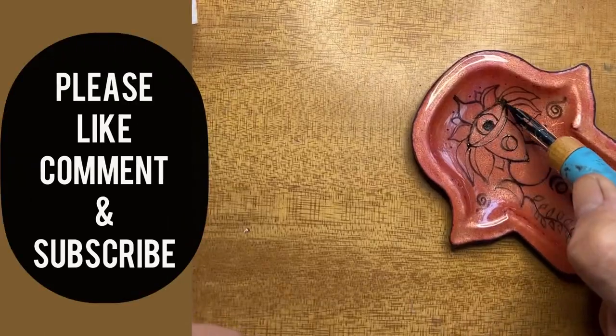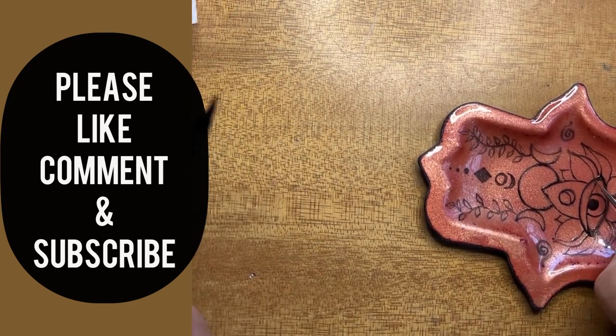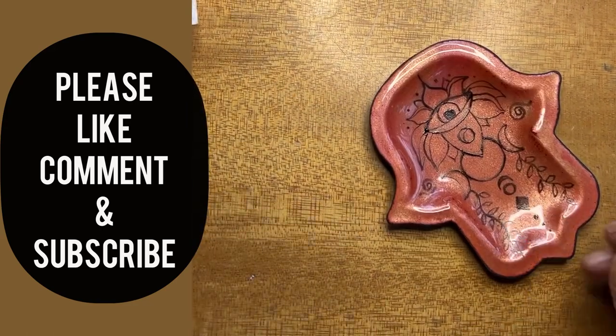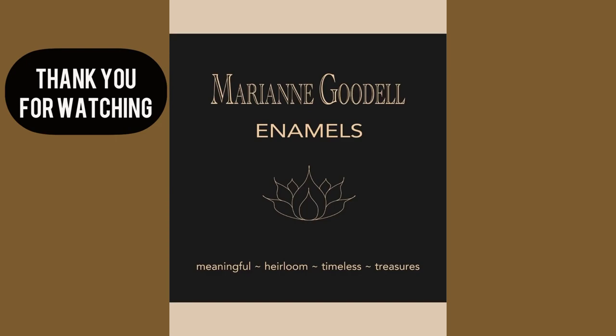You'll see that I keep looking at this and then going back to refine my lines. Once I fire it I'm done, so I want to be sure I'm really happy with what I've done. I refine and fix, and fix and refine. Here it is before firing — thank you so much for watching.